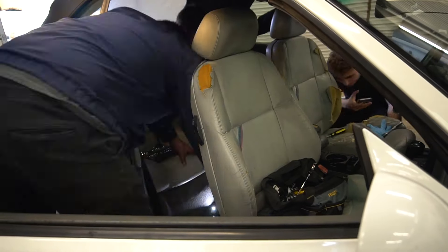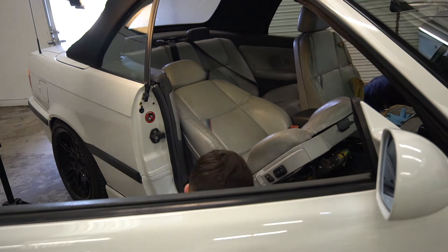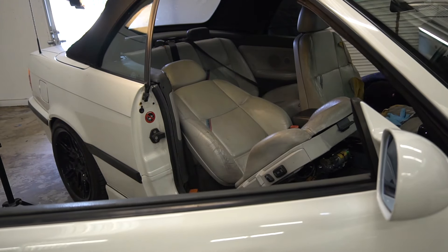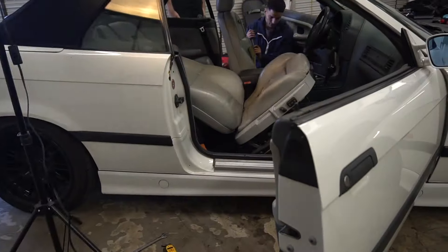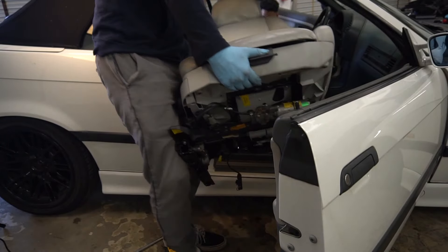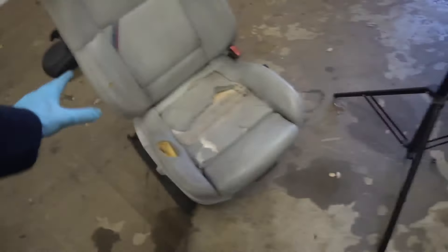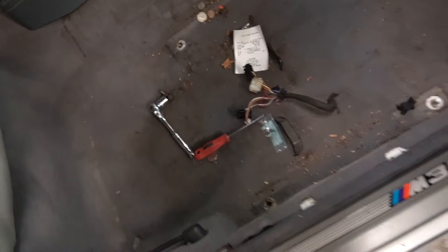Alright guys, we're having just a little bit of problems with taking out these seats — they're being a real big pain. Alright guys, we got the first seat out, it was a big pain. These are garbage, we're gonna get rid of these anyway. This is what it looks like down here — it's pretty dirty.